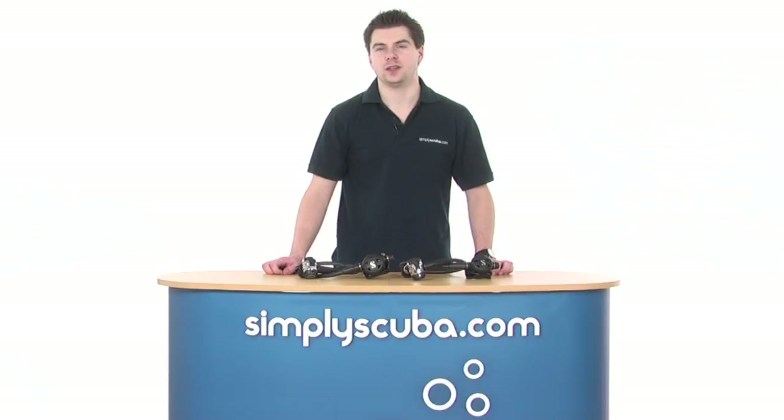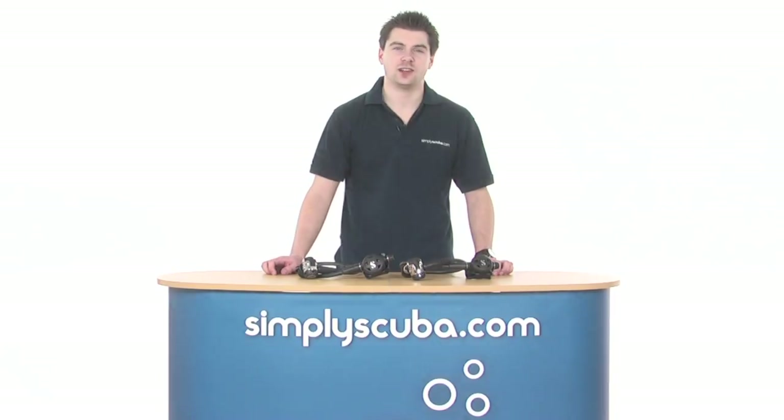Hello, welcome to Simplescuba.com. In this session we're going to look at the Scuba Pro Mark 11 C300. Let's take a closer look.